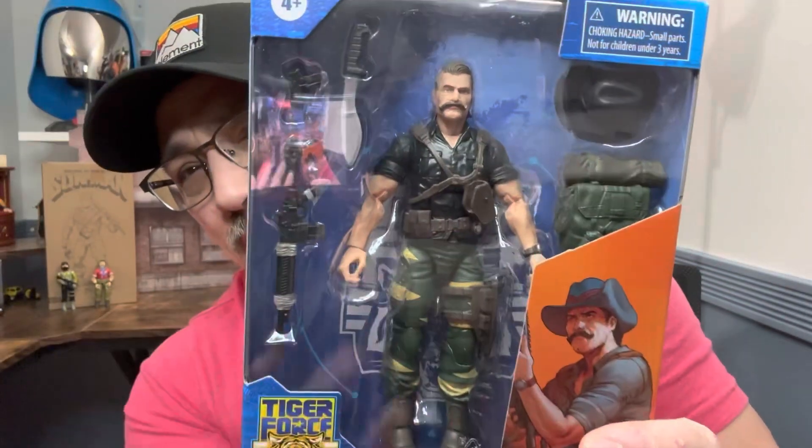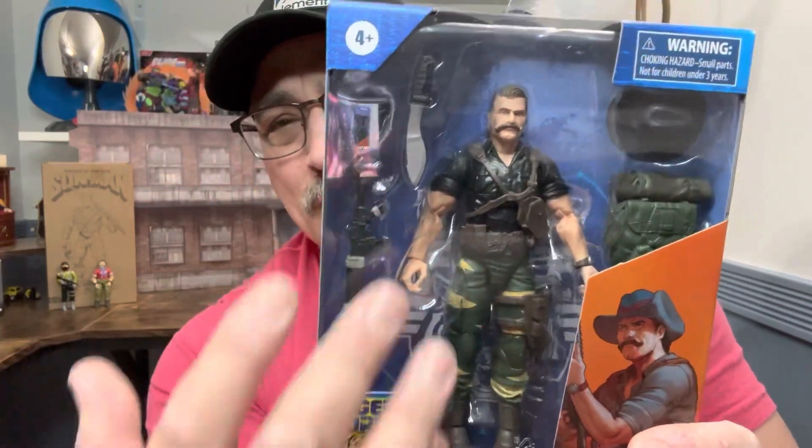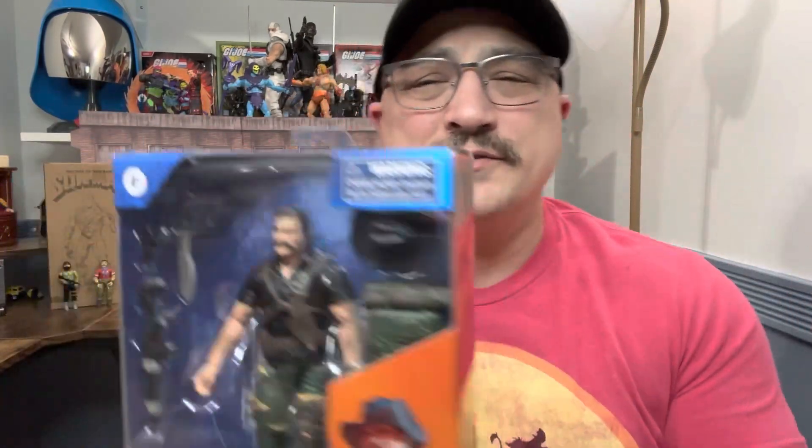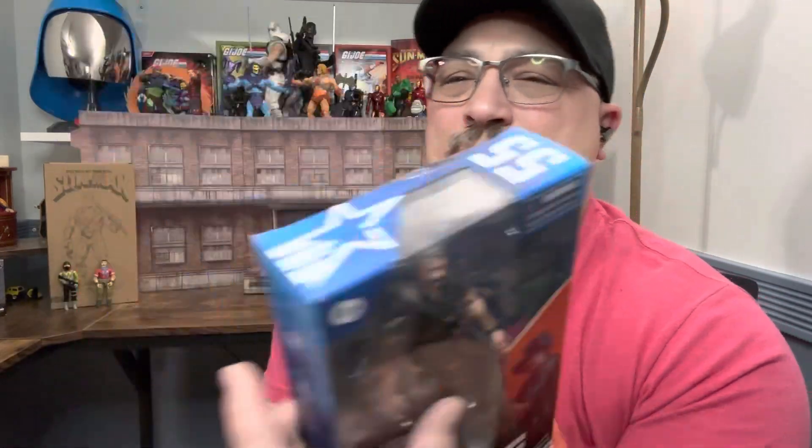Here he is — I think the artwork looks pretty good, better than a lot of the stuff. I like the design. It's hard to see through all the plastic exactly how the face sculpt is going to be. He's got this nice mustache, but I wonder if the face sculpt will be that good. On the side you can see this wonderful mustache, and I believe that's like a tiger fly in the sunset. I love how it's in the sunset and everything.